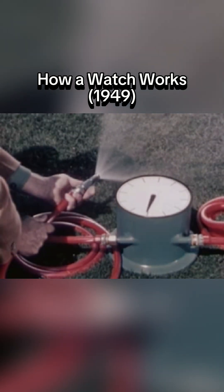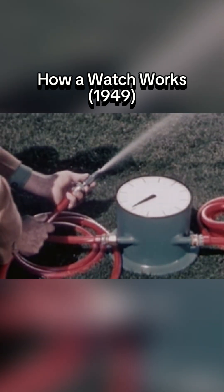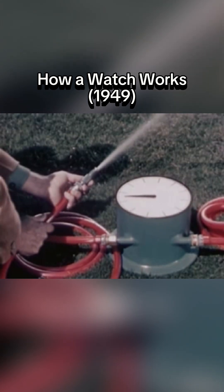By opening the nozzle wider, we allow a heavy stream of water to flow through the hose, and the hand on the dial turns faster. If our source of power — the water pressure — remained constant, and if we could adjust the nozzle carefully enough, we would have a timepiece that would keep accurate time.